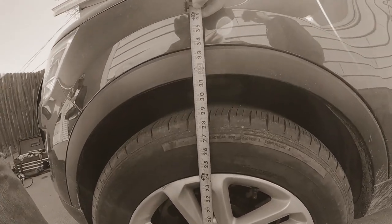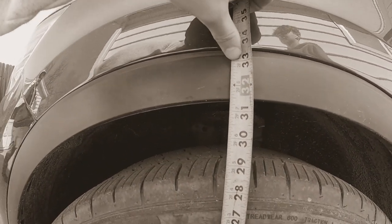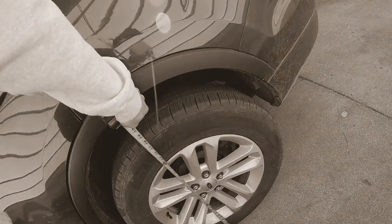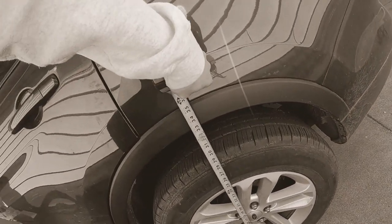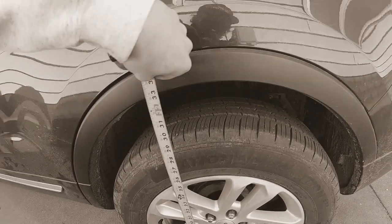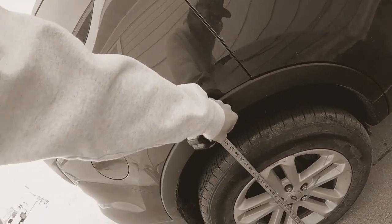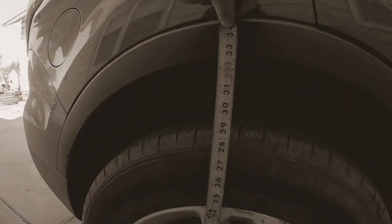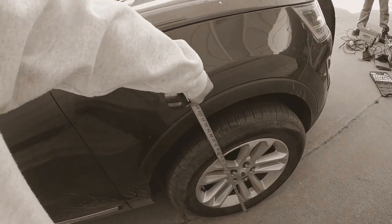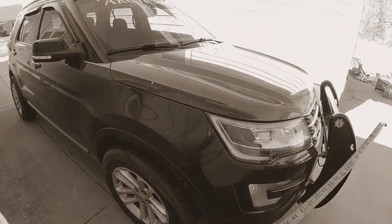I just want to see what we're sitting at so we can do a little before and after. It's about 31 and a half inches up on the driver front. The driver rear — we're just gonna call that 33, it's just below — like 32 and three-quarters. And then same thing on this side: 32 and three-quarters here, and the passenger rear front is 31 and a half. So that's our before.